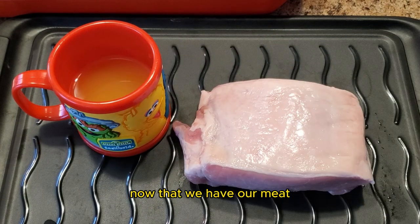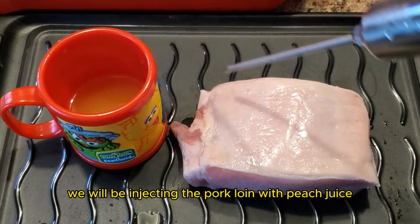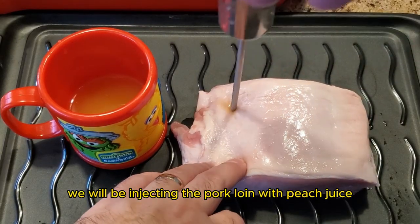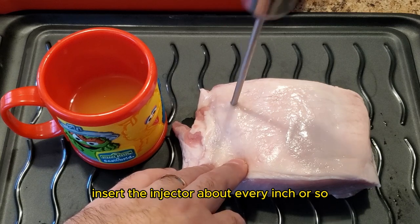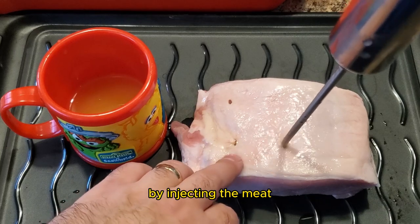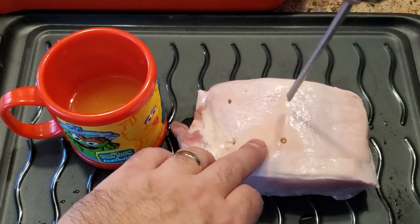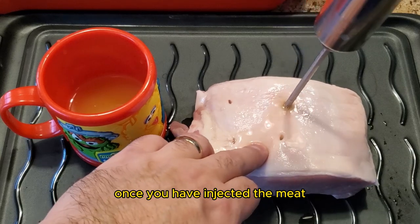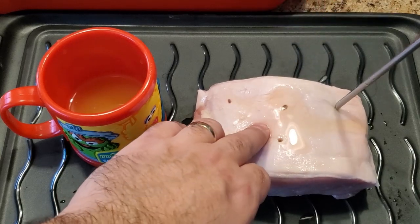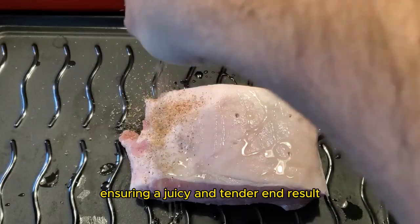Now that we have our meat, let's dive into the preparation process. We will be injecting the pork loin with peach juice. Insert the injector about every inch or so and inject the peach juice. By injecting the meat, we're adding moisture to this very lean piece of meat. Once you have injected the meat, allow it to sit for one to two hours. The juice will disperse within the meat, ensuring a juicy and tender end result.